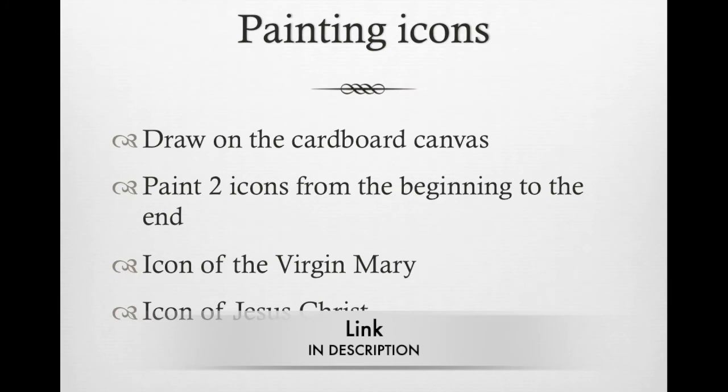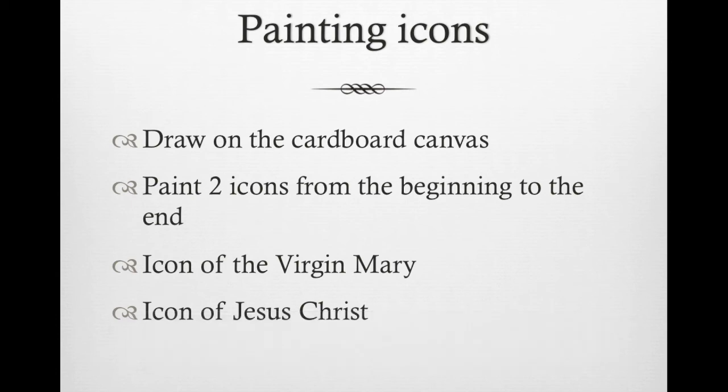In the last section you will learn how to paint two icons from scratch. You will paint an icon of Virgin Mary and an icon of Jesus Christ. Now let's start our spiritual artistic journey.